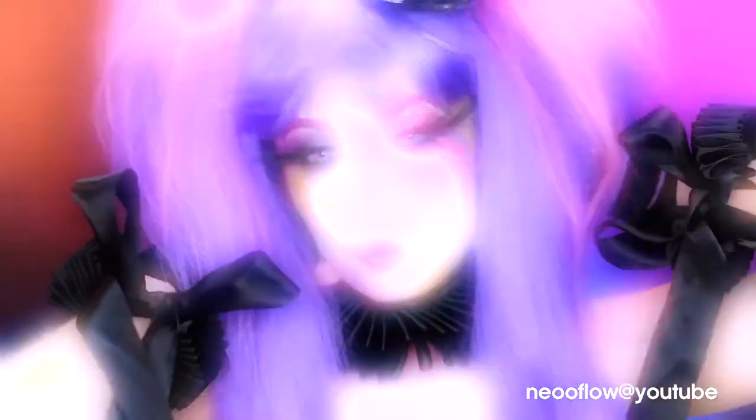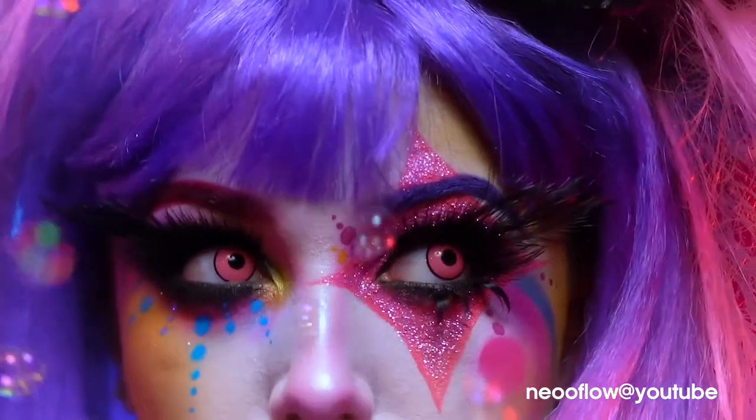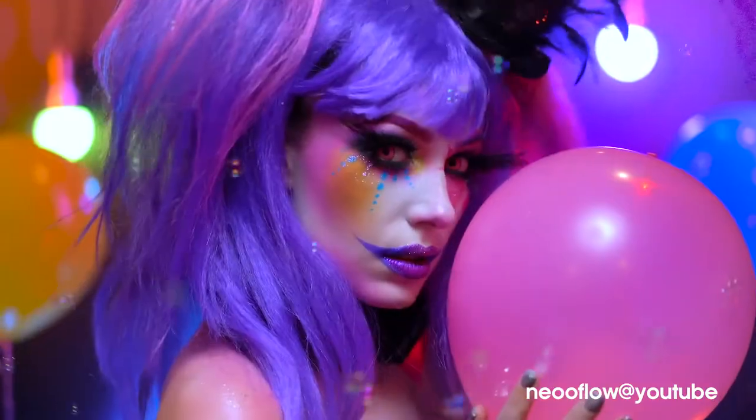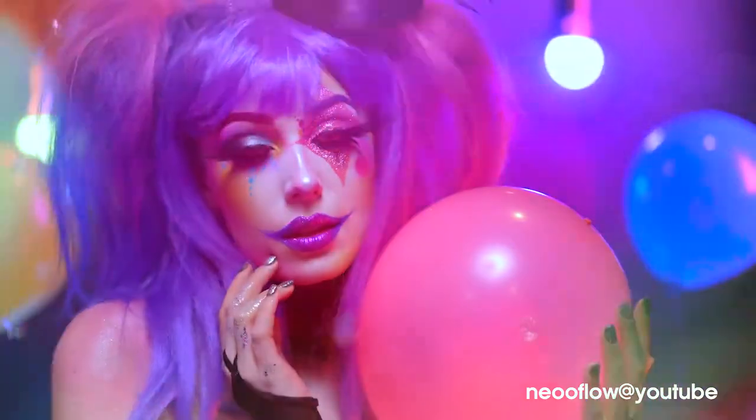This is the final glam pastel clown Halloween makeup look. I hope you loved it, and if you did, be sure to like this video and subscribe for more tutorials. Thank you all for tuning in to my boo-tiful Halloween, and I'll see you next time.